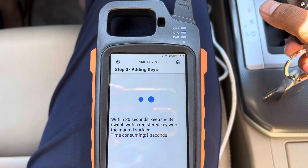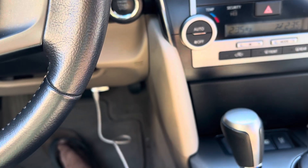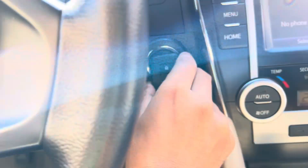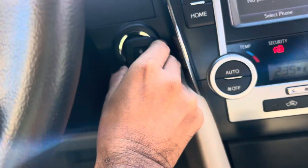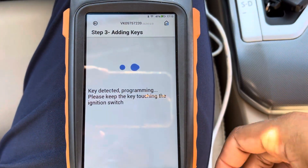Press OK, put the original key in first, then put the new key in. When you hear the double beep, it is successful — just wait.